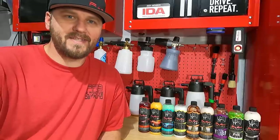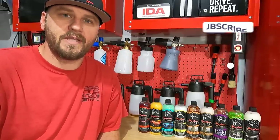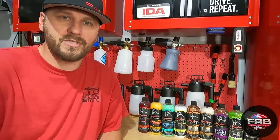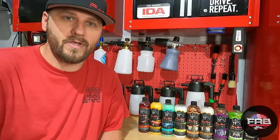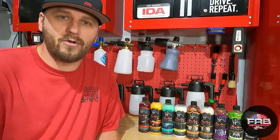In this video we're gonna test out some Jay Leno's Garage products. I'm real excited about doing this. I've had these products for a little while. Chris from Jay Leno's Garage reached out to me and we had a really long, about an hour-long conversation talking about their products, how they got started, and everything like that — which is a very cool story. They are now available at Walmart.